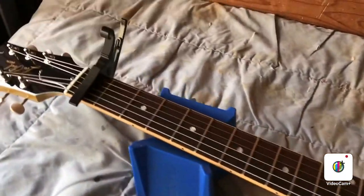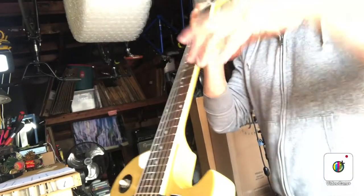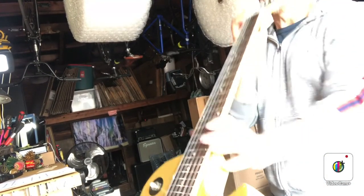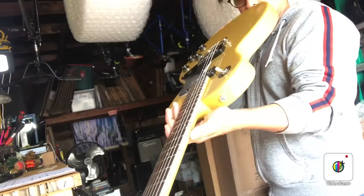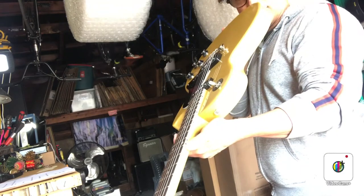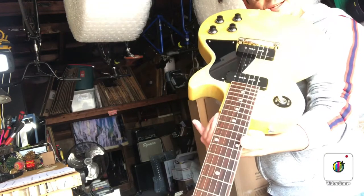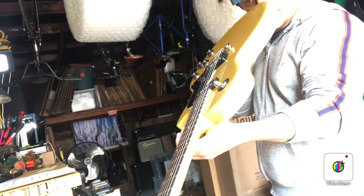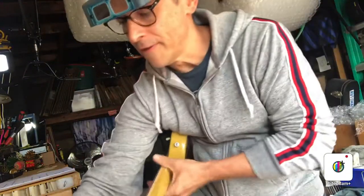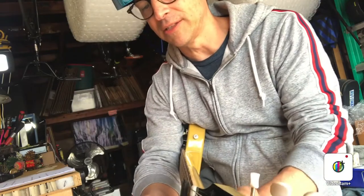I'm going to check the relief of the neck. I like to sight down the neck and just visually see what the relief looks like. I'll usually look from both sides — back at the guitar, in front of the guitar, and on both sides of the neck, bass and treble side. It looks like it's pretty flat right now.